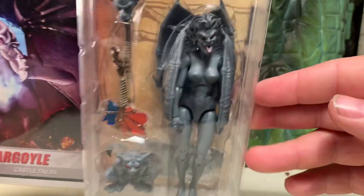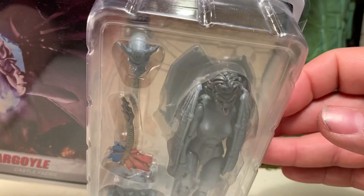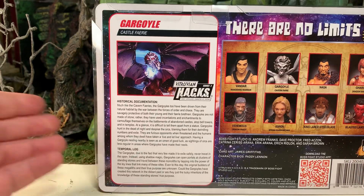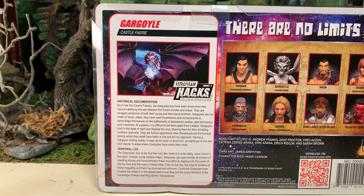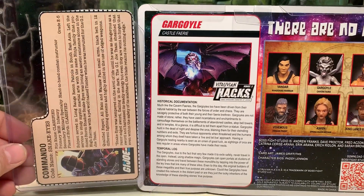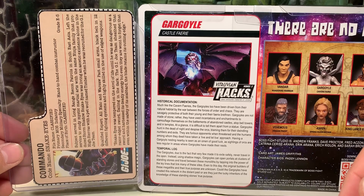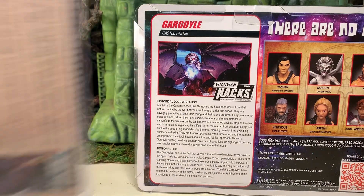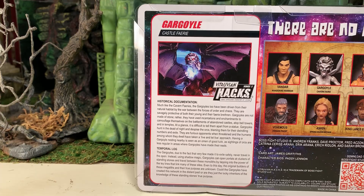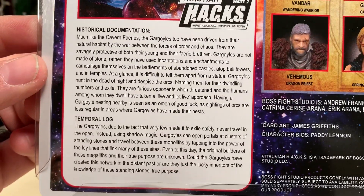Here's the bubble so you can have a look at the figure and the vast majority — if not all — of the accessories found within. Let's flip it over. She has a file card, and as I always point out in my reviews, I love the file cards. I was a huge G.I. Joe fan as a kid and still am. The fact that it comes with a file card just makes me happy — it's roughly the same size as a G.I. Joe file card. Feel free to pause the video to read it.